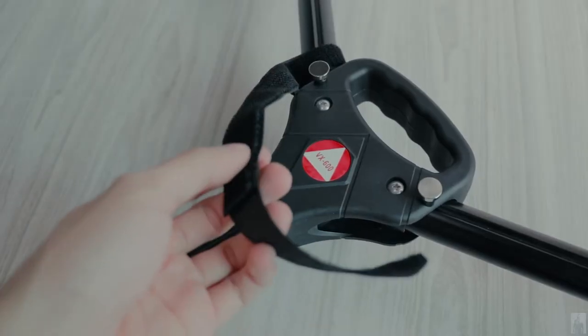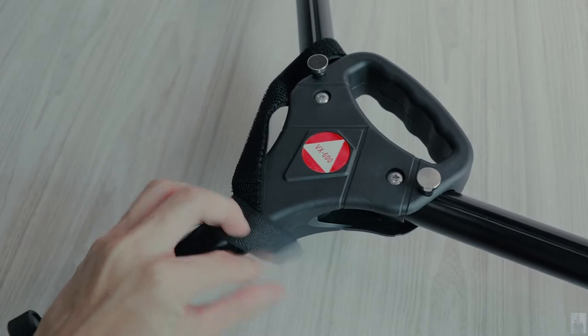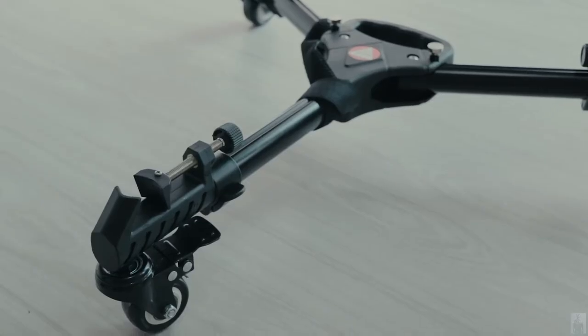The strap you can just strap to somewhere, as long as it is not touching the ground. The three-wheel tripod dolly is made out of high-strength extended and thickened aluminium.